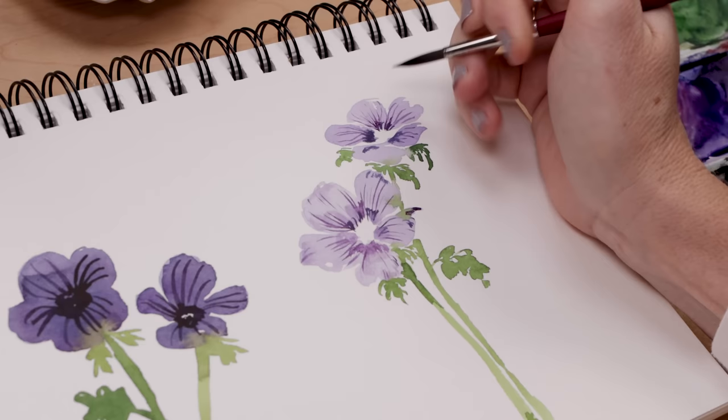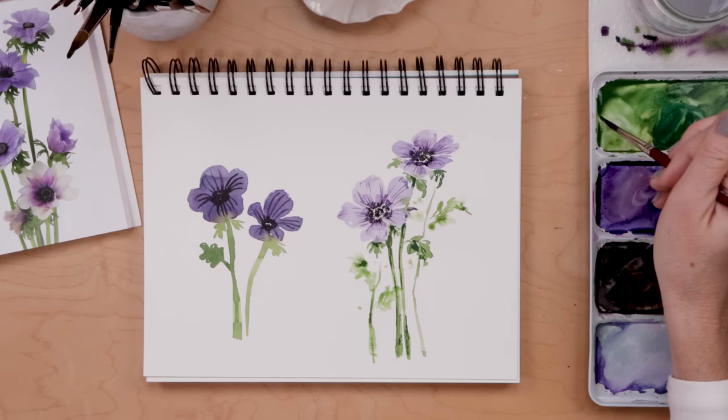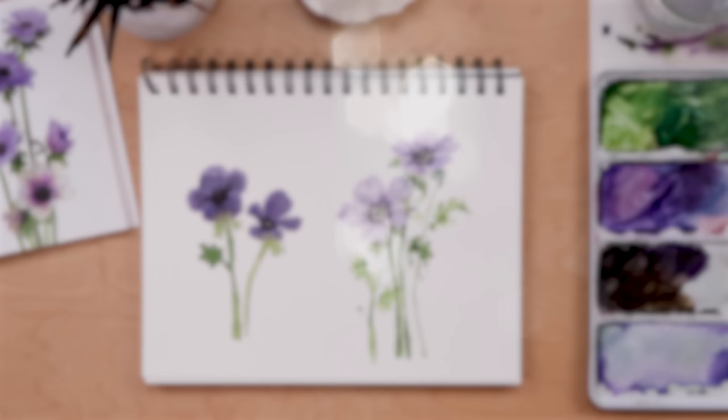In today's beginner-friendly watercolor tutorial, I'll share my do's and don'ts as we paint the beautiful anemone flower. Hey friends, welcome back — my name is Shada Campbell, and on this channel we make art together, and it's fun.